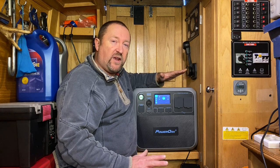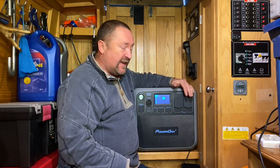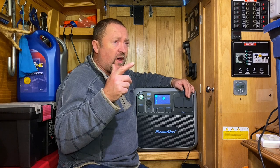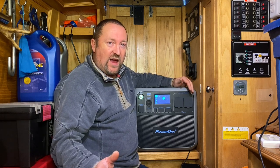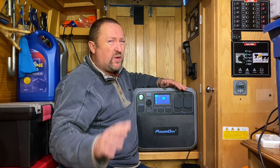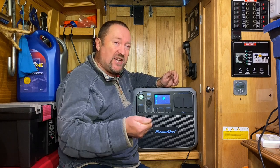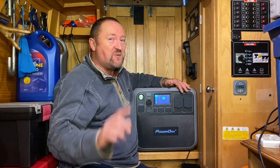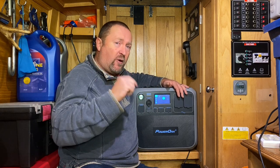Power Oak were kind enough to send me this totally free of charge to do a review on. I've had it for about three months now and I'm very impressed with it so far. There's so much more I want to do with it — I want to put it in a workshop situation. This is 2,000 watt maximum power. It will go up to 2,500 watts for about two minutes before overload protection cuts in.